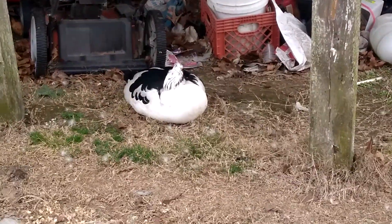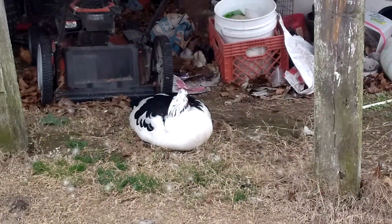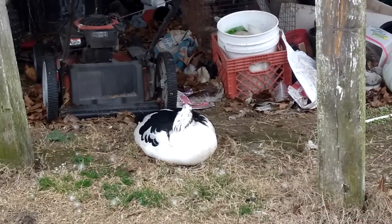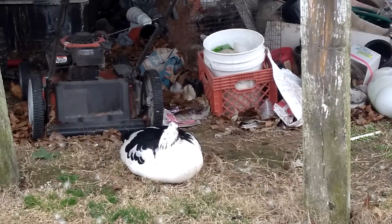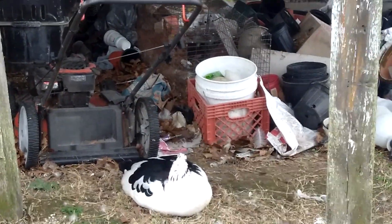First off, I will show you my two drakes. This is Mr. T. The reason why he is named Mr. T is when I first got him, his crest raised up and he looked like Mr. T. He is a black and white pied.